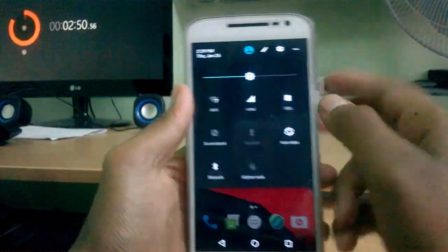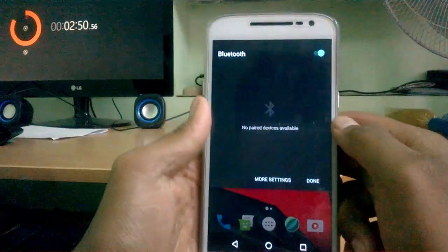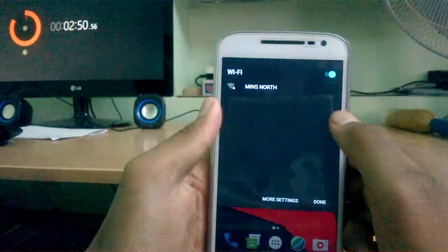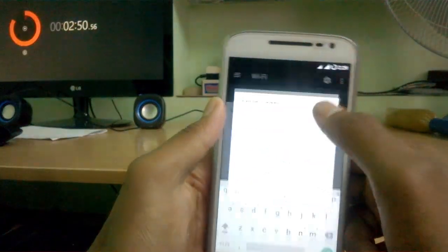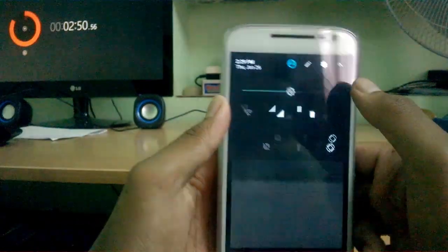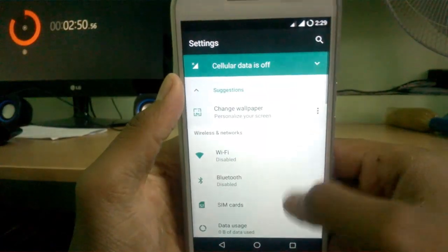This looks exactly like stock Android, or CyanogenMod 14.1 if you used it previously. There are no theming options or anything extra available. The skin is pure, the ROM is smooth, and animations are very smooth.